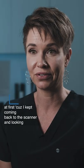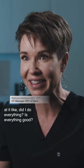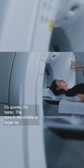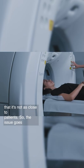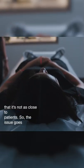I don't even have to think about it, which is weird at first because I kept coming back to the scanner and looking at it like, did I do everything? Is everything good? It's quieter, it's faster, and the bore in the middle is larger, so it's not as close to patients' faces — the claustrophobia issue goes away.